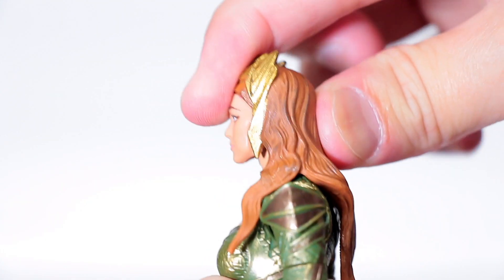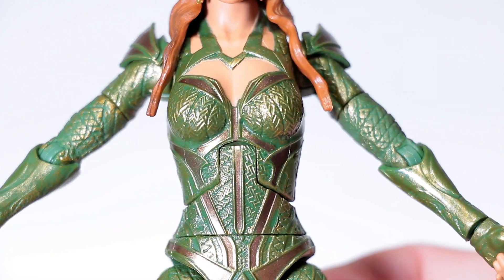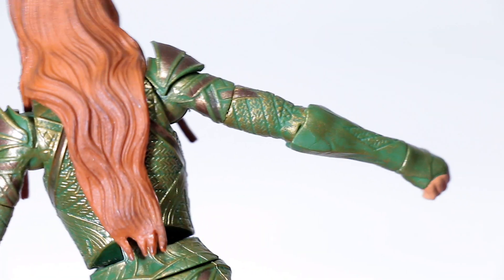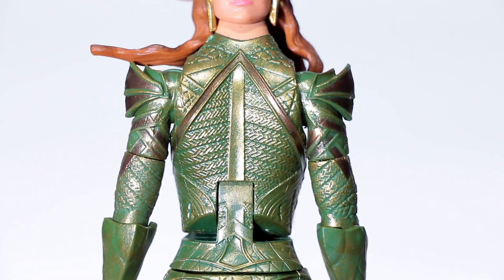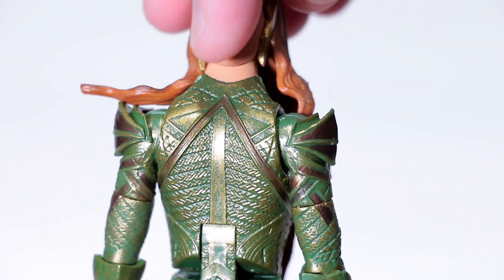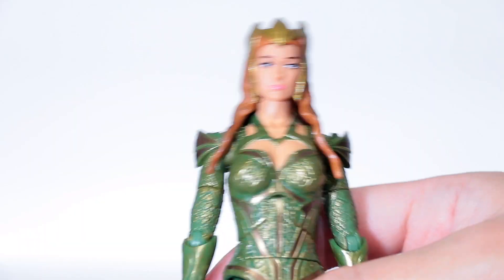Moving on down, we get an amazing sculpt of a super awesome suit — just look at all the micro details sculpted in there. It even extends into her arm, and the gold they use is just so nice. Here's the back — let me move the hair out of the way. Just look at that back, it's so highly detailed and fully painted all the way to the top, even though the hair covers it — unlike my Hela figure where they cheaped out on the back.